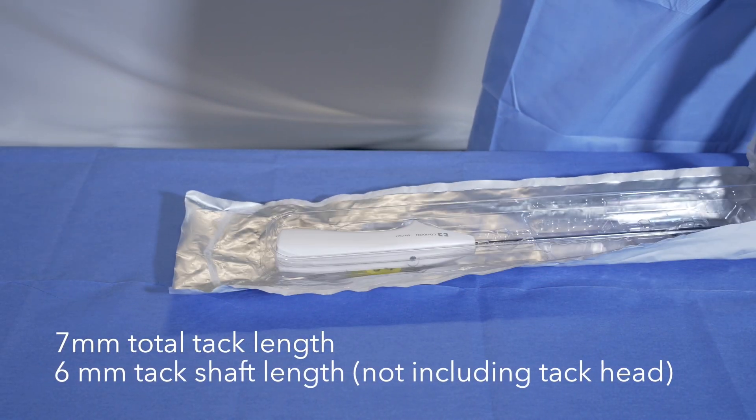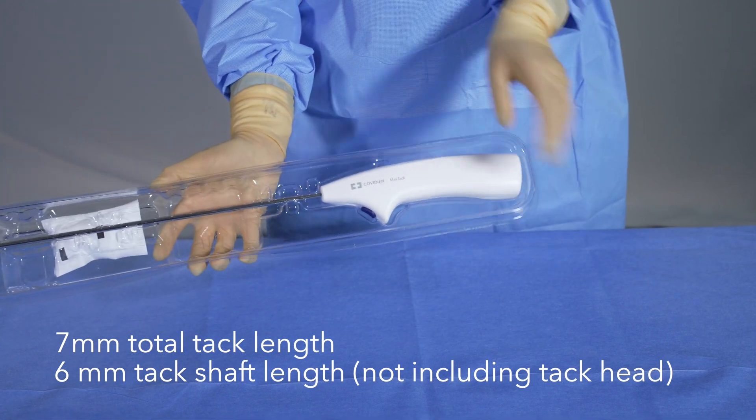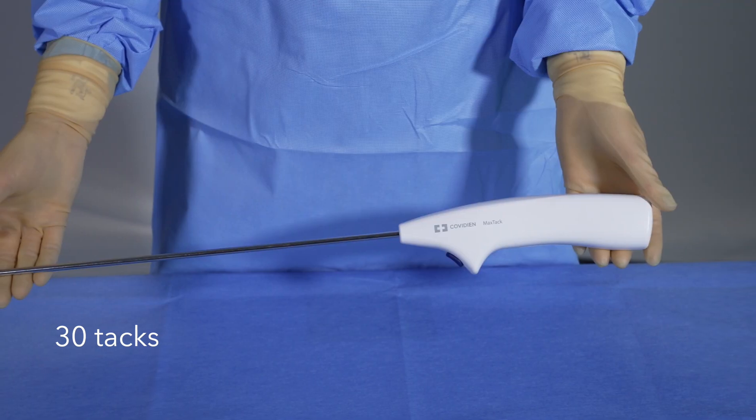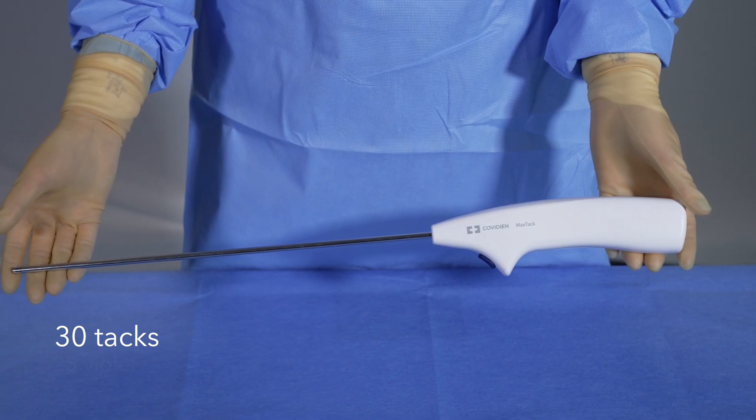The device is intended for single use only and it is packaged sterile. The device contains 30 absorbable PGLA tacks preloaded into a standard shaft.